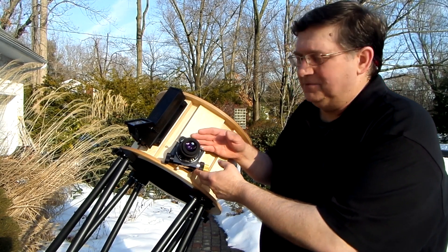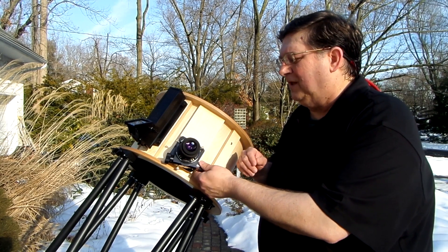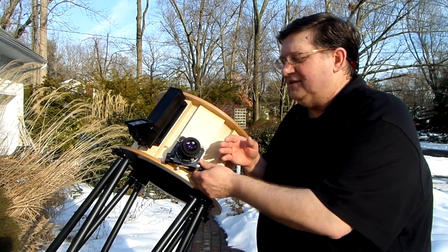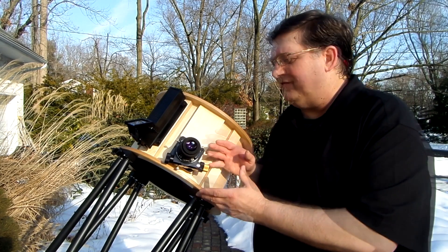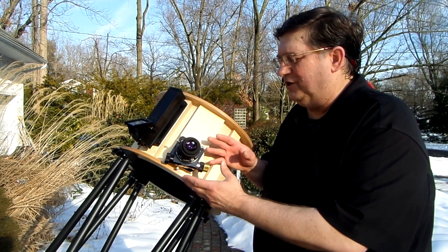This is a Starlight Instruments Feather Touch focuser — a very excellent focuser. I did all the calculations, got it to where I wanted it, tested, and all four of the eyepieces came to focus. So all the calculations were good.